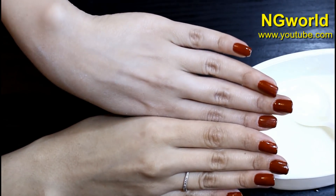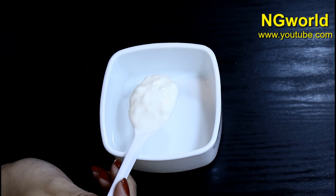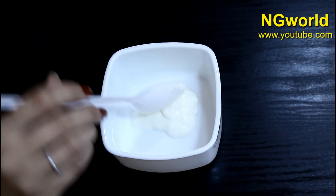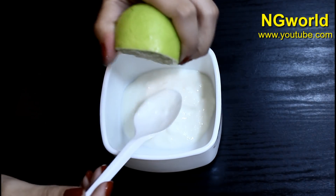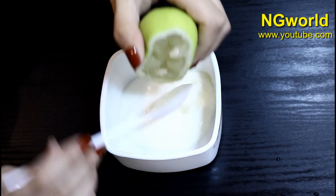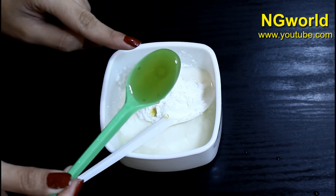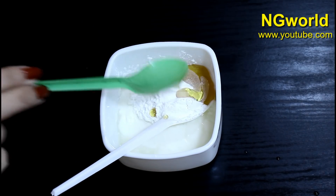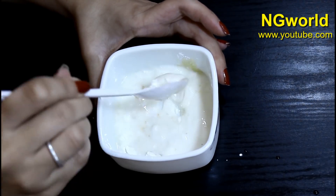In a mixing bowl, add three tablespoons of natural yogurt, then add one tablespoon of lemon juice, two tablespoons of wheat flour, and one tablespoon of natural honey. Mix very well all the ingredients until you get a creamy consistency.